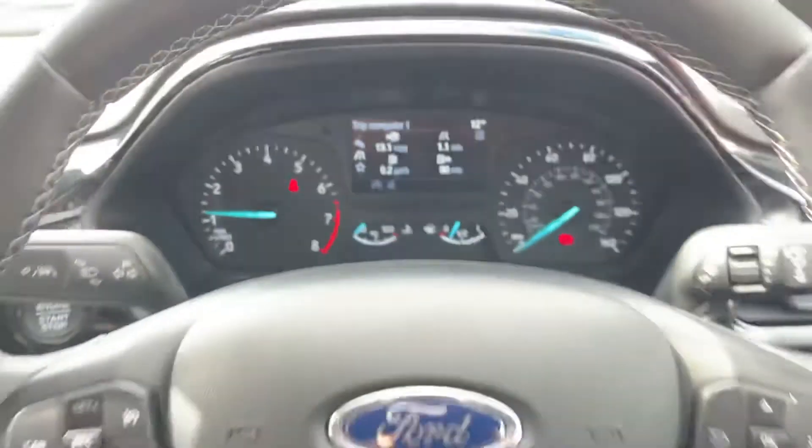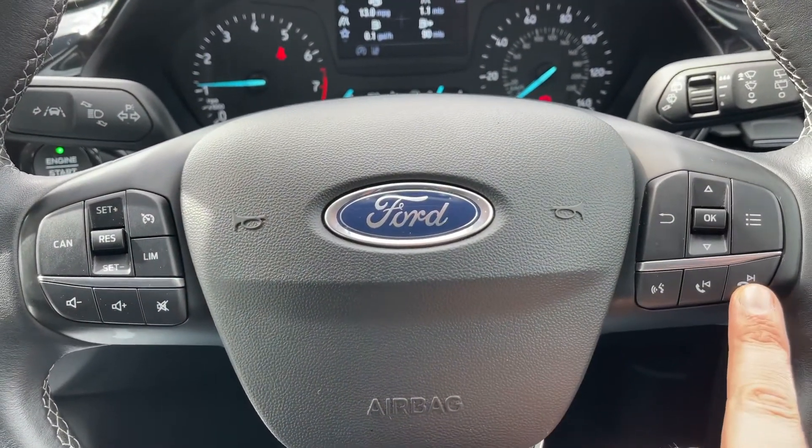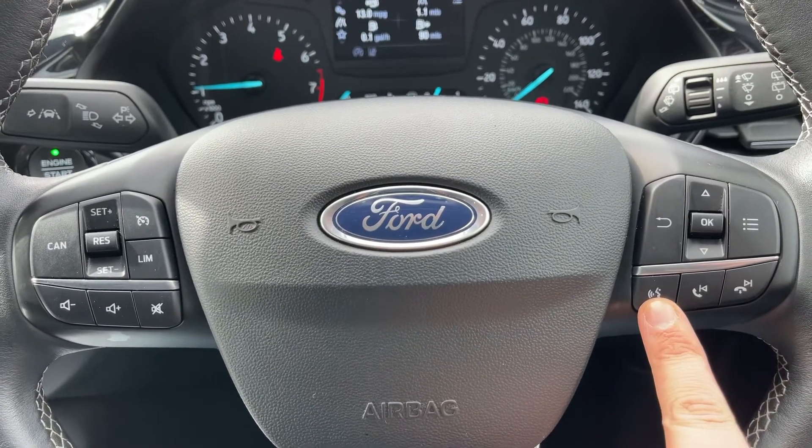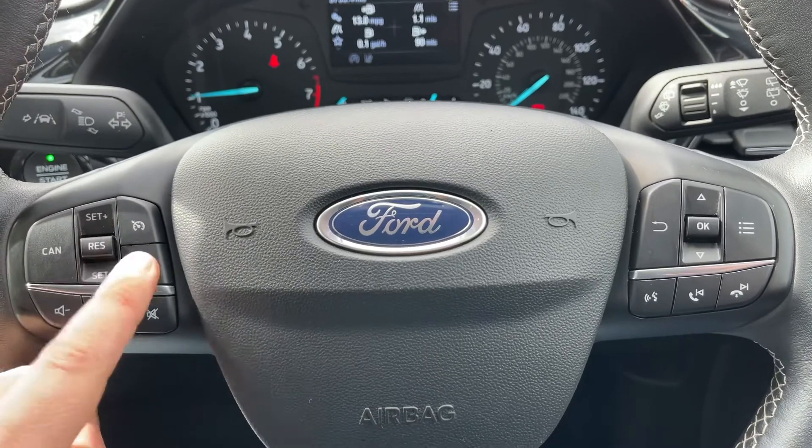The buttons I was using to do that are on the right hand side of the steering wheel just here. We have stereo and phone controls underneath that, and stereo controls continue on the left along with cruise control and speed limiter as well.